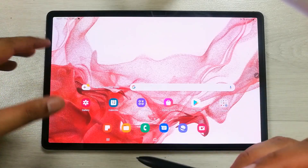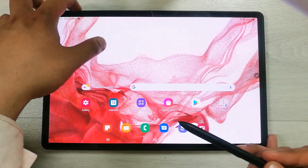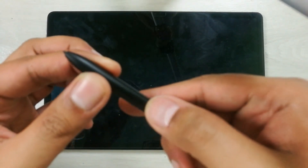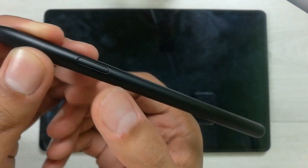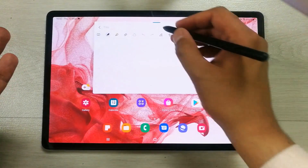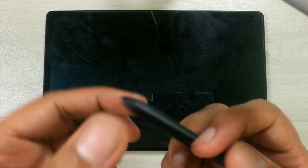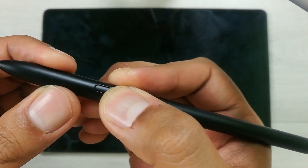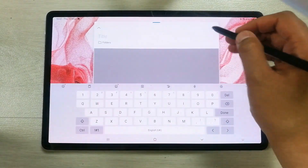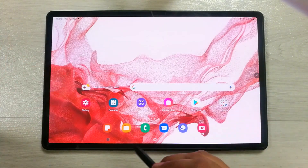The next feature is unlocking your tablet with the S Pen button. Lock your tablet, then press and hold the pen button. The tablet will unlock and you can use it — no need to touch the screen.